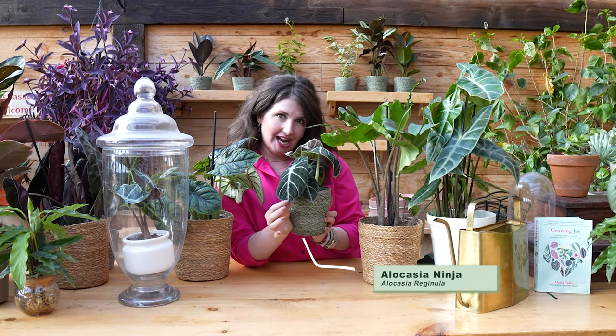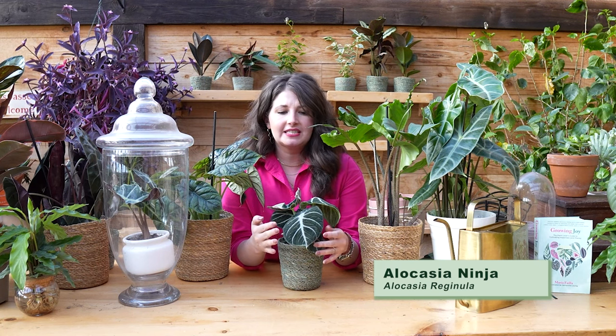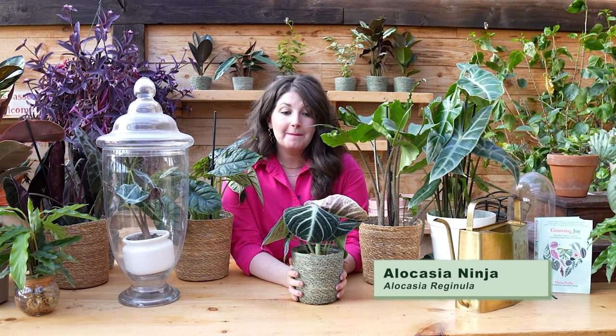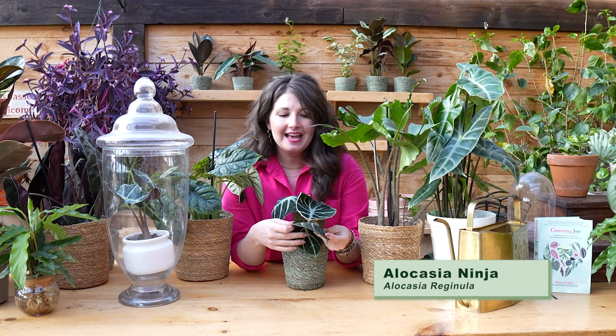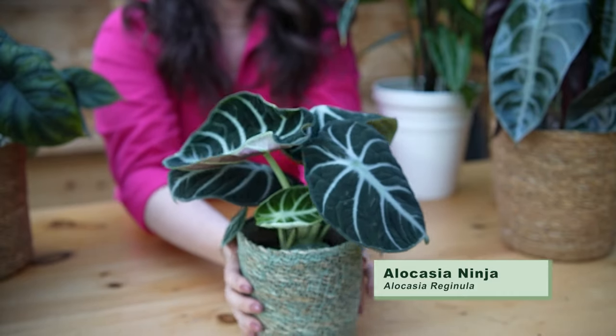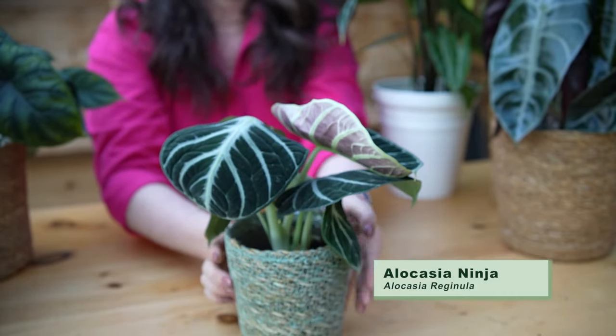Ready for the alocasia tour? Let's start with the jewel alocasia — the smaller alocasia meant to fit in a little jewel box. I want to introduce the alocasia ninja, Alocasia reginula. To me this is like a very standard alocasia with deep green leaves and beautiful white veins — really striking and a nice compact plant. What I love is that the leaves have a very special velvety texture, which is uncommon for many alocasia.